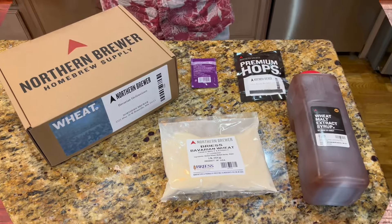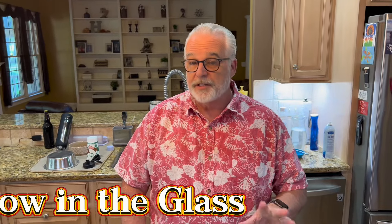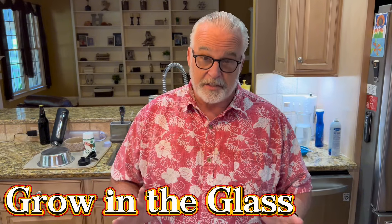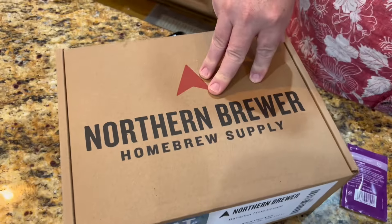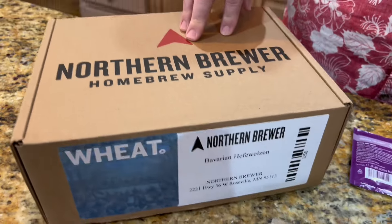Alright everyone, today we are going to brew a hefeweizen. This is my son's favorite and my wife likes it too, so this is an easy one to get her convinced to let me do it here at the house. This time we ordered from Northern Brewer — they're one of the bigger brewing supply companies on the internet.